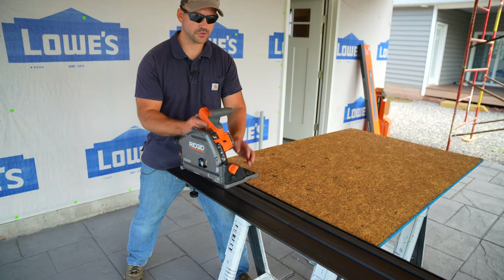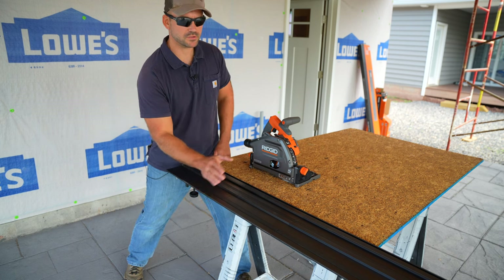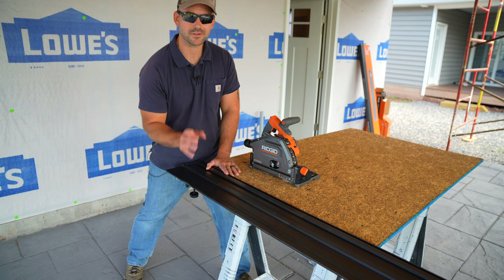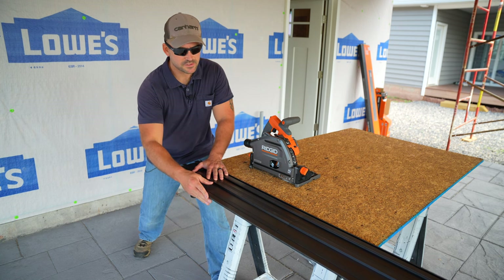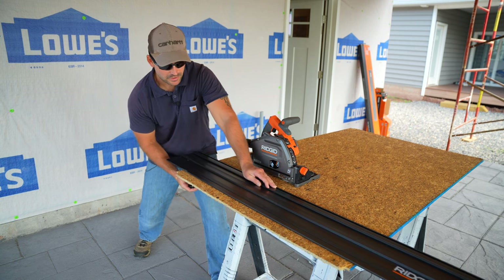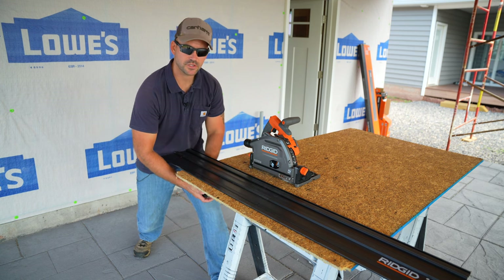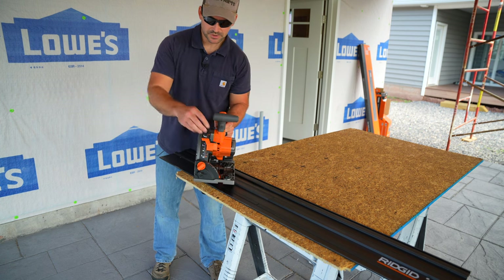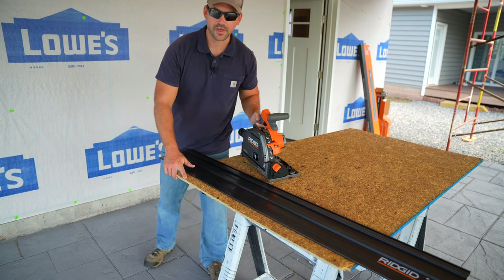After that first pass, we take the saw off the track and now we know that the edge of the rubber strip is the edge of the saw blade — just line that rubber edge up to your cut line. I'm now unclamping and repositioning on the half-inch OSB to cut off the rough edge. I'll adjust the depth gauge to just over half an inch to cut through the half-inch sheathing.